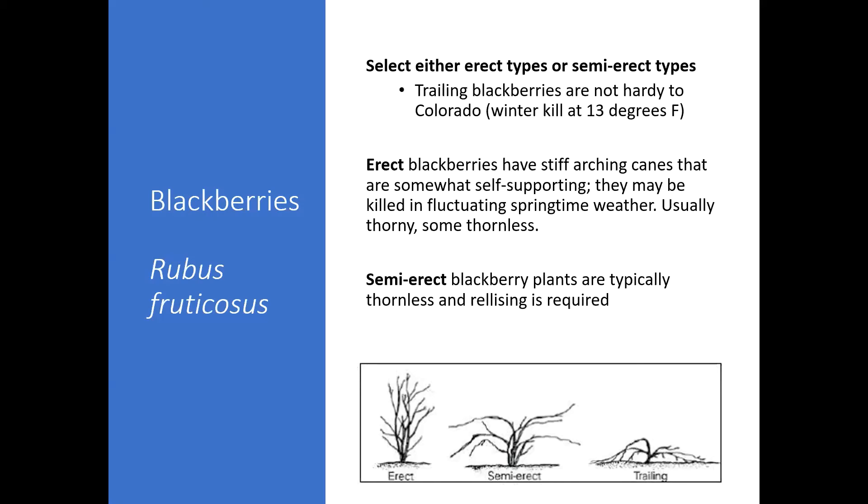Erect blackberries might be killed in fluctuating springtime weather and are typically a little less hardy. They're usually thorny, though there are a few thornless types. I still recommend a trellis even with erect blackberries. Semi-erect blackberries are probably more popular in my opinion — these are typically thornless, and trellising is definitely required for the semi-erect.